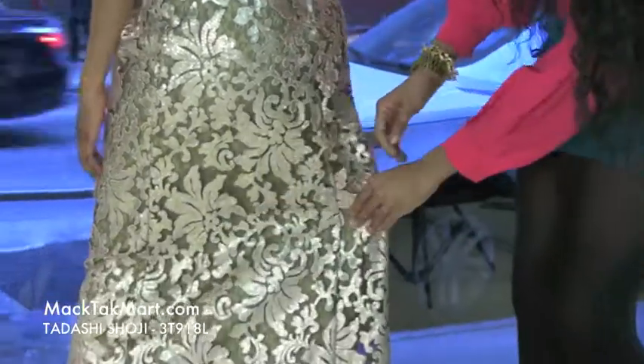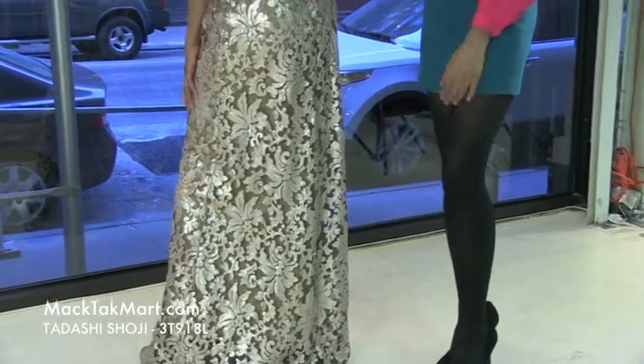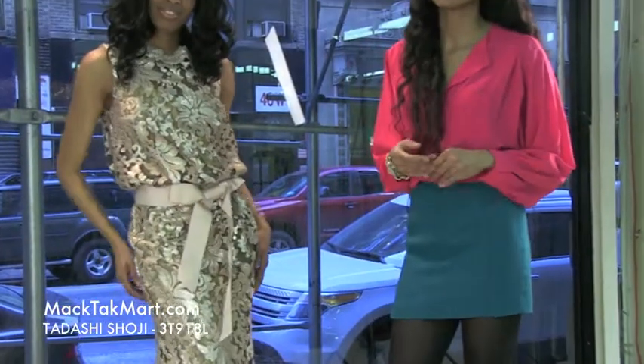The integrated belt here is going to take you in and accentuate your waistline, giving you more of an hourglass figure. The sequins in this dress are very beautiful — it actually has a very nice shine and shimmer. If you have any questions in regards to how to wear, style, or accessorize this dress, feel free to contact us at www.magtekmartz.com.